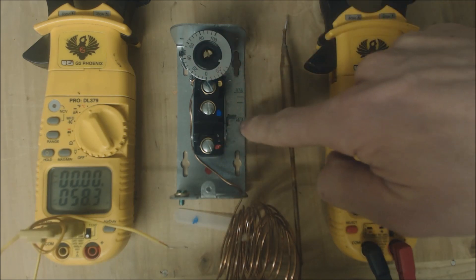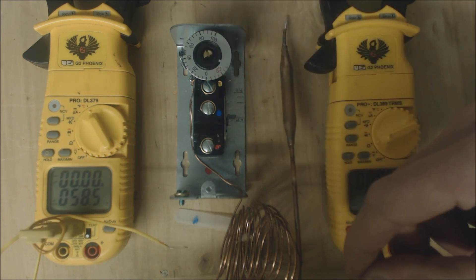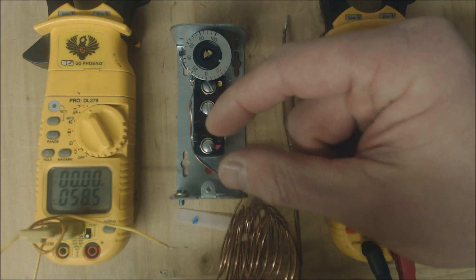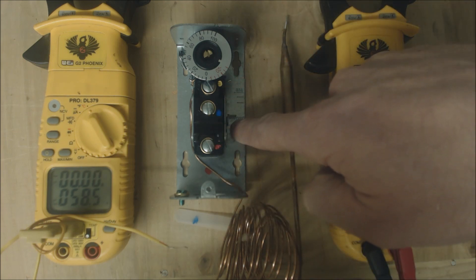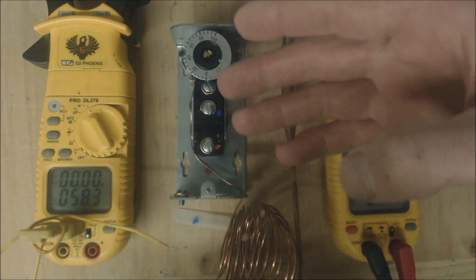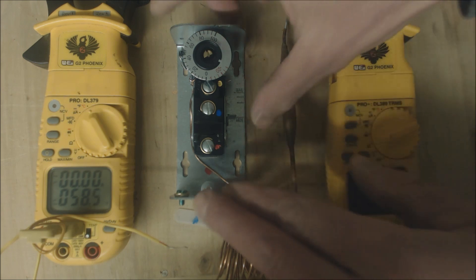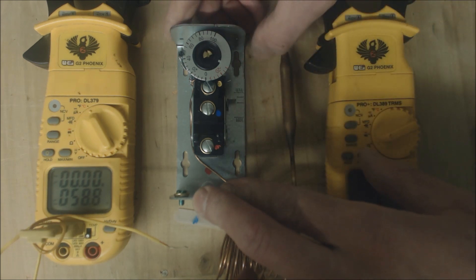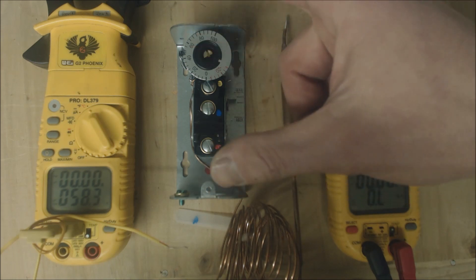With this type of control, you can actually spread the gap from when it opens and then when it shuts again. When this is set at about minimum, it has maybe about two to three degree temperature swing for where it turns on and shuts off — meaning open and close. You could adjust it maybe halfway up or so and you end up having a 10 degree temperature swing.